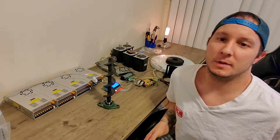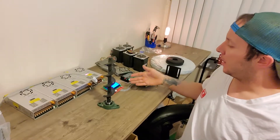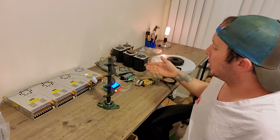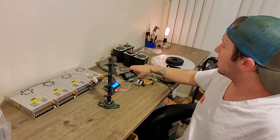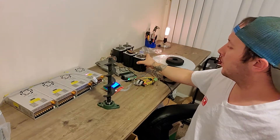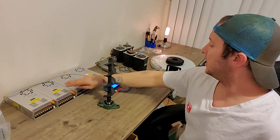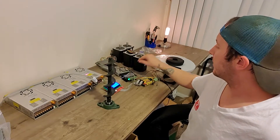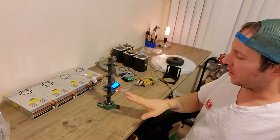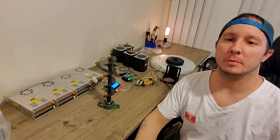Hey guys, welcome to extensive testing episode 2. Last episode we talked about how we have the Arduino with RAMPS and Arduino Mega, we have our microstep controllers, we have our giant NEMA 43 stepper motors, we have our power for each driver — one driver for each stepper — and now we have what it takes to actually print a giant print.